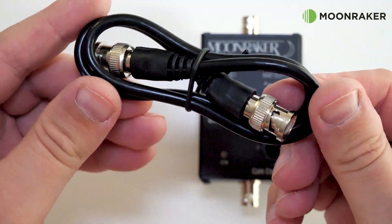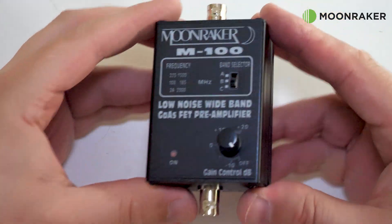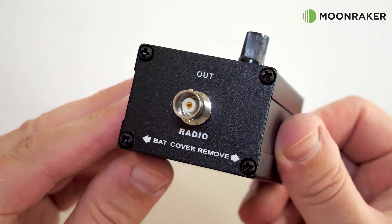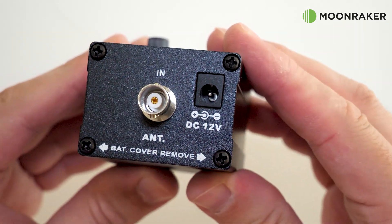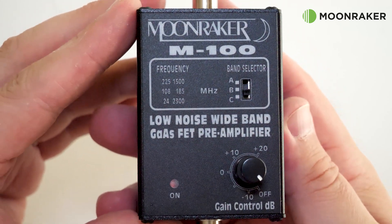On the bottom end of the M100 we find a BNC socket which connects to your radio, and on the top end we find another BNC socket which is used to connect your antenna. Also on the top end we find the power input.